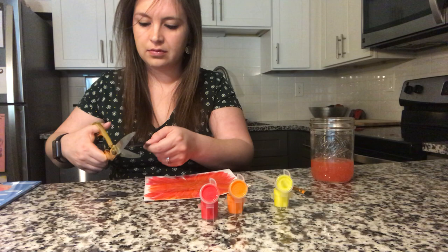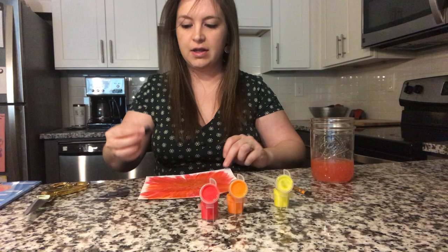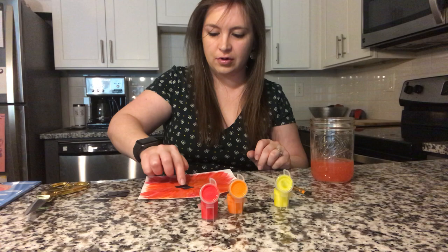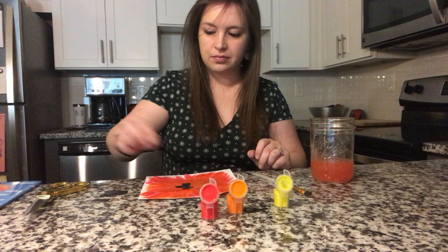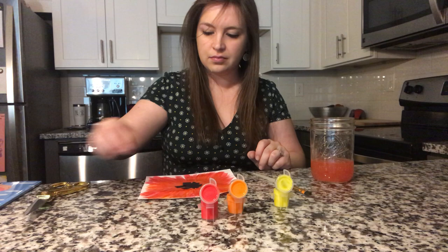Now our paper is still wet, right friends? So we can take our black pieces of paper and put them right on top without using any glue. See if you can put them right in the middle. Press down so they'll stick — right in the middle, just like Georgia O'Keeffe's flower.